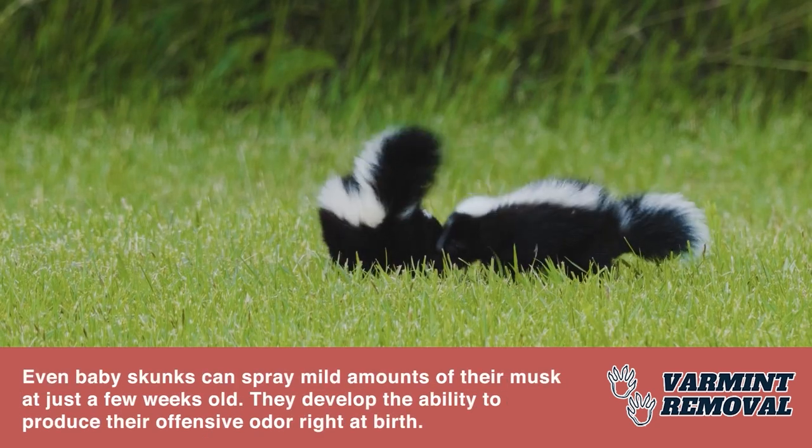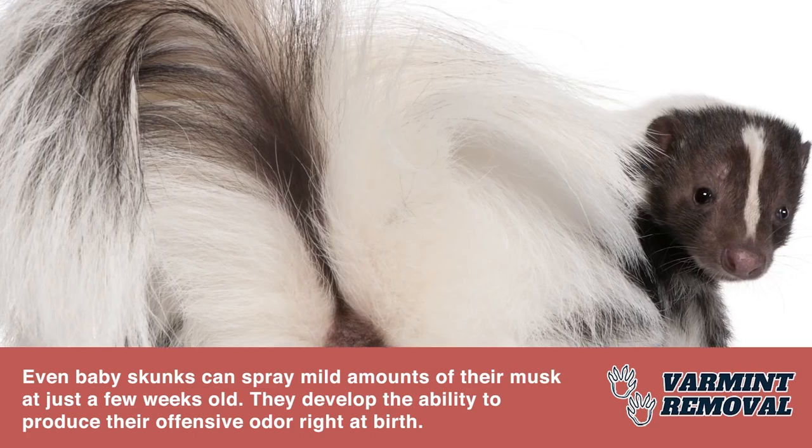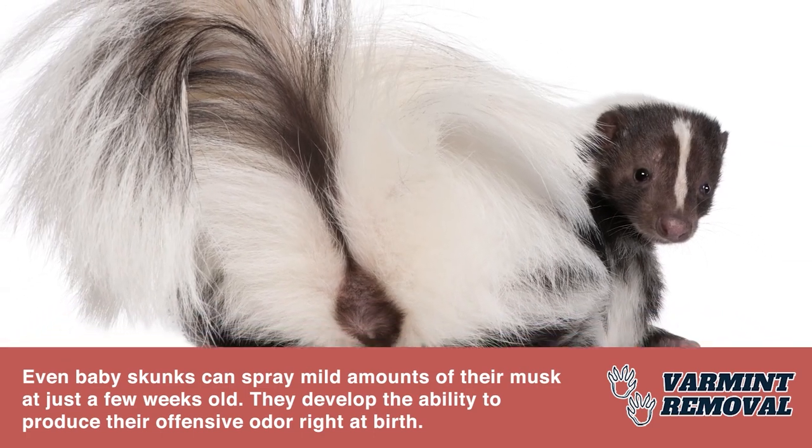Even baby skunks can spray mild amounts of their musk at just a few weeks old. They develop the ability to produce their offensive odor right at birth.